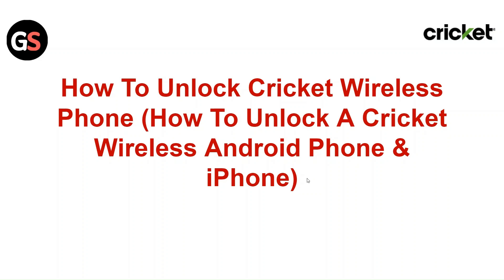Hi everyone. In today's video we will see how to unlock a Cricket wireless phone — how to unlock a Cricket wireless Android and iPhone.